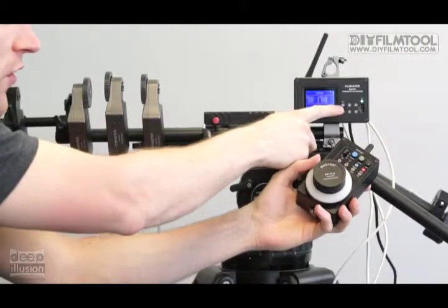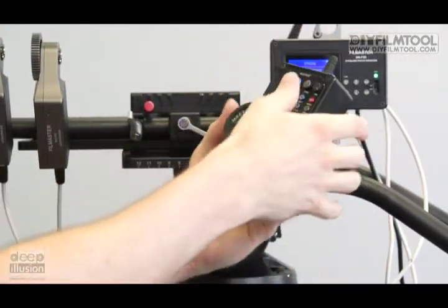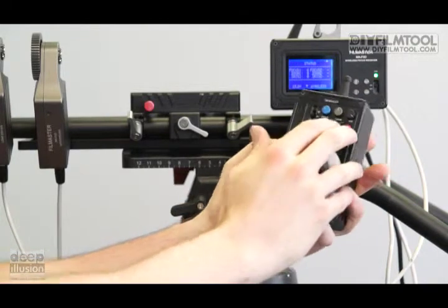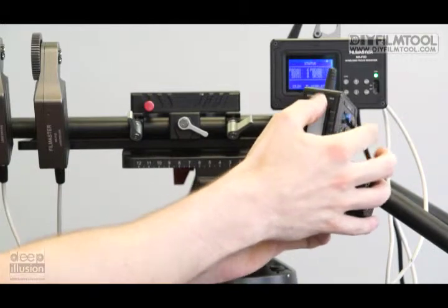On the receiver, just hold down the C button for about 3 seconds, and this light will go from red to green. Once that turns green, you just push these two buttons — hold them down. It's the set and power buttons, and this light will go from red to green. That means they're in sync.